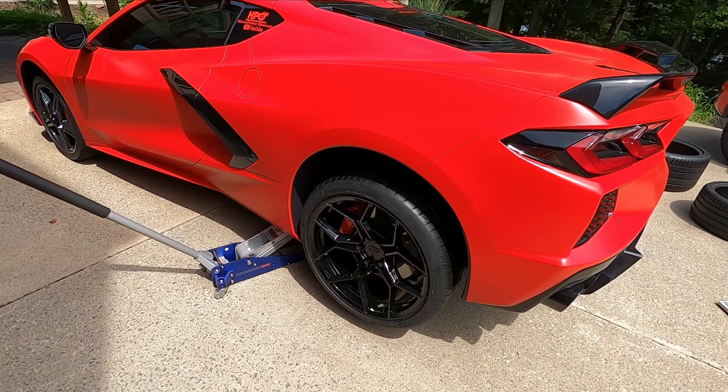Now the front stock tire — let's see what this thing weighs. 52.4 pounds for the stock front. So we're going to see what the aftermarket wheel and tire weighs as soon as he's done mounting them. The new one is 48.5. I think the stock one was around 52-58 pounds, so it's about a 4-10 pound savings. I'll let you know right here how much weight savings that actually is from the factory stuff.